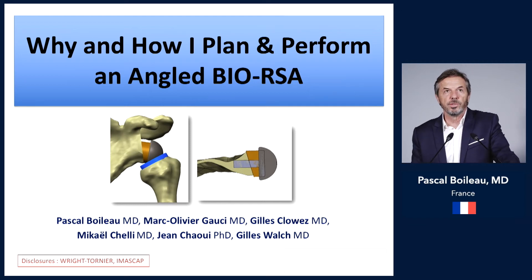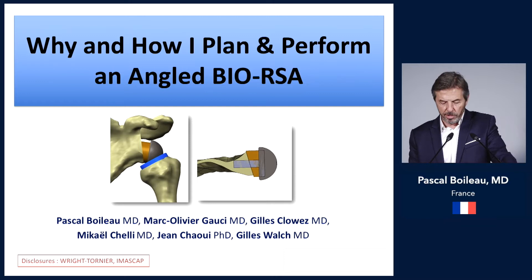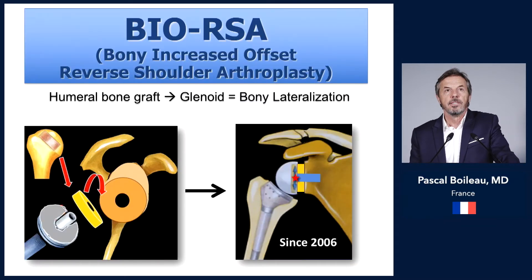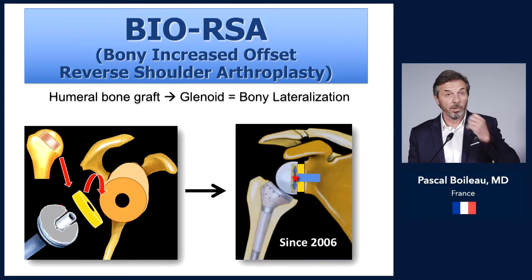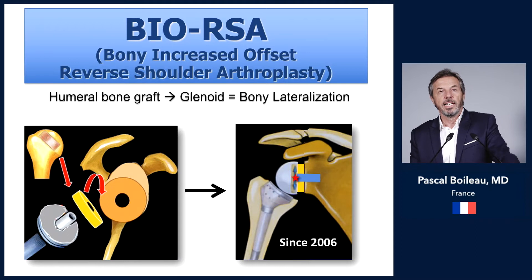In this talk, I would like to present why and how I plan and perform an angle BIO-RSA. The BIO-RSA — bony increased offset reverse shoulder arthroplasty — was proposed in 2006. It consists of harvesting a bone graft from the humerus and placing it on the glenoid side of the shoulder to provide bony lateralization.